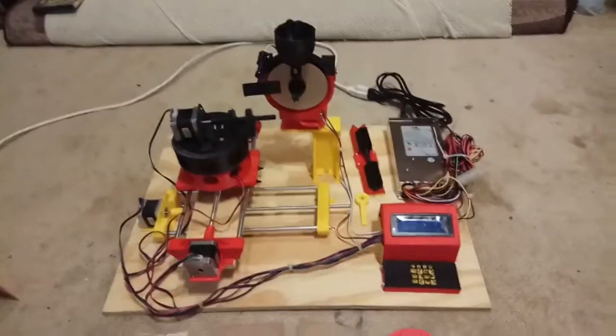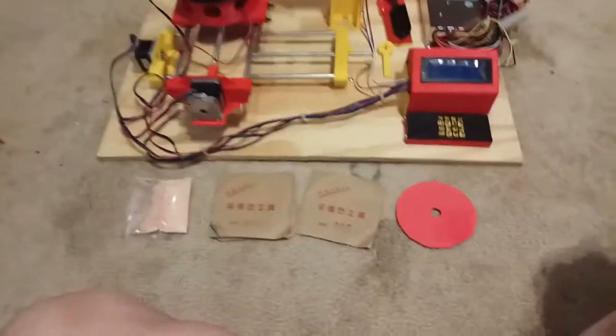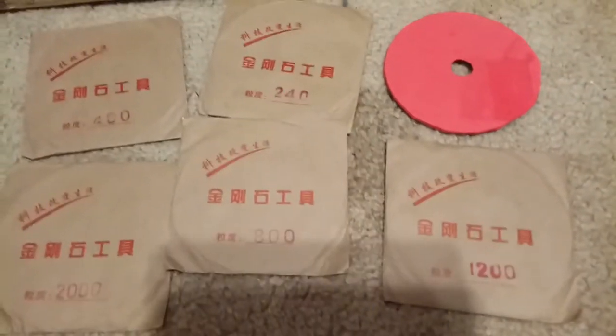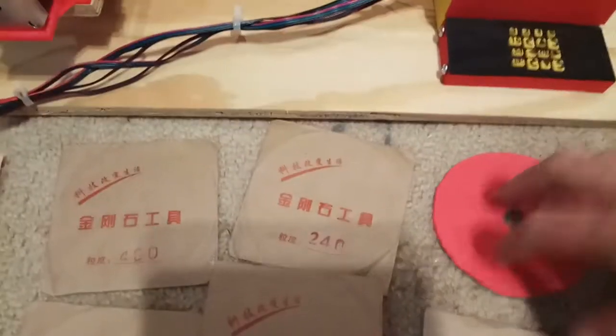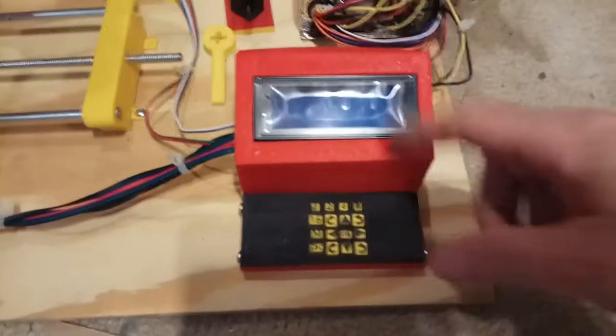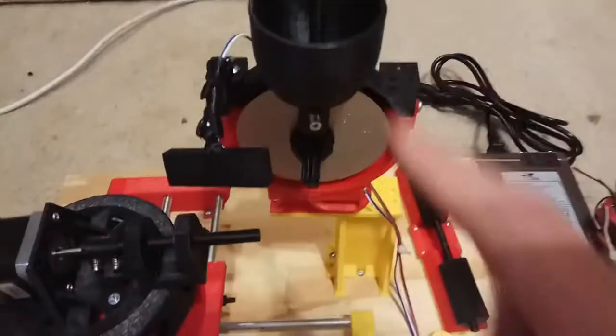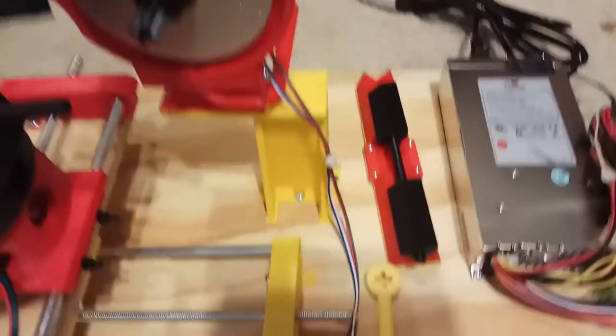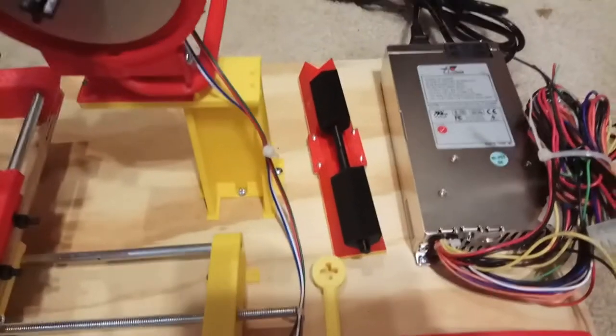Here's the new and improved faceting machine. You've got different grits of discs: 240, 400, 800, 1200, 2000, and a little foam rubber pad for the cerium oxide. There's the computer box — it's got a display, a keyboard, and computer components inside. Cables go into the XY axis, a turret, and the rotator. This is the grinder wheel with a light and water.